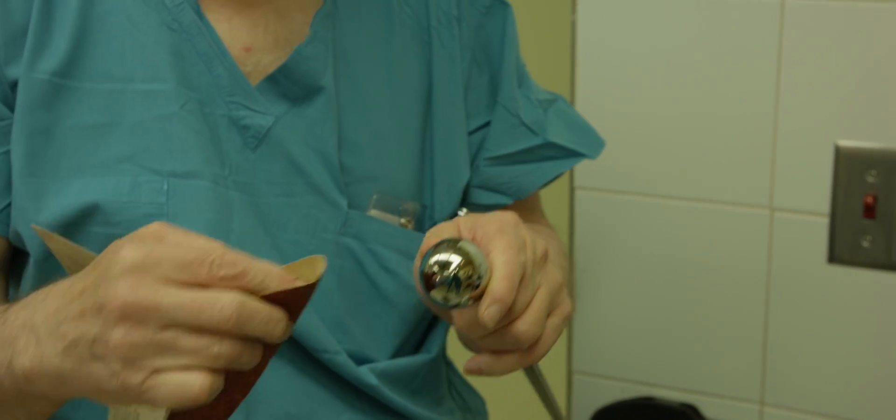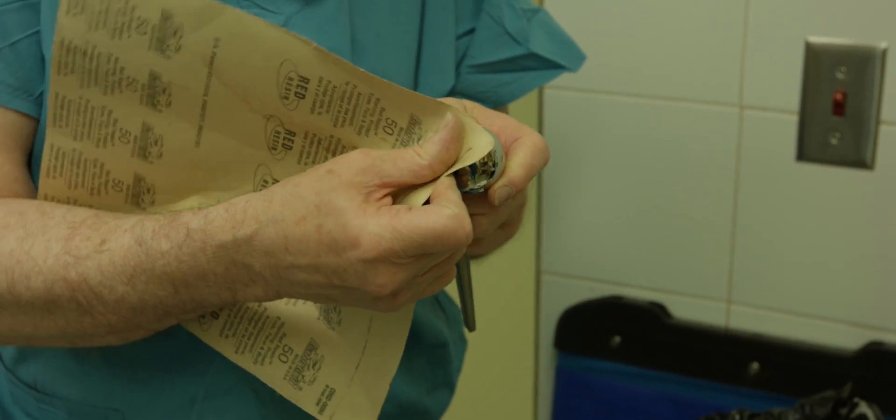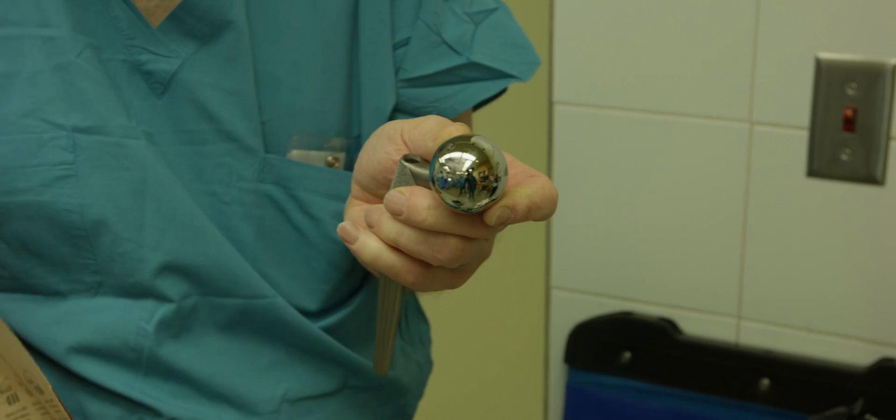Stryker standard hip, cobalt chrome head. Yeah, there's the mark.